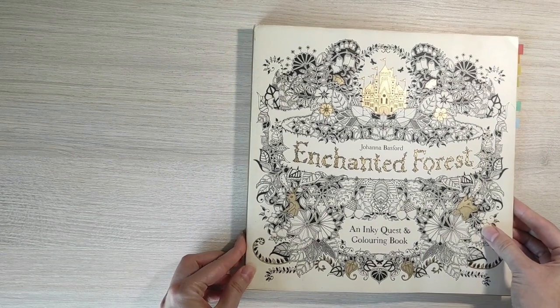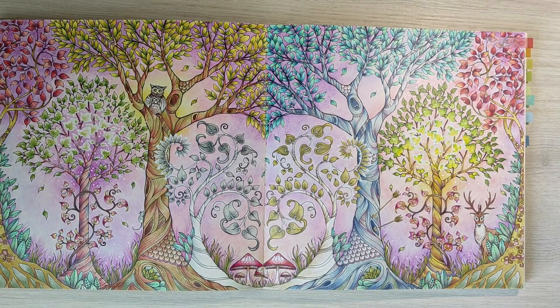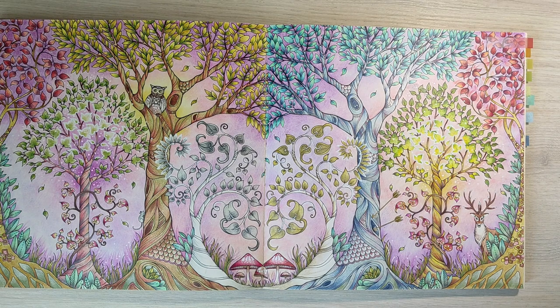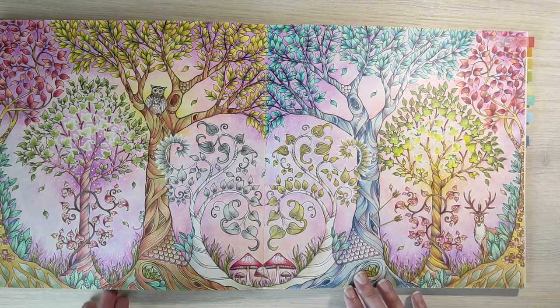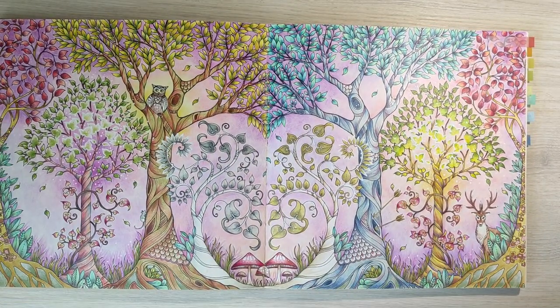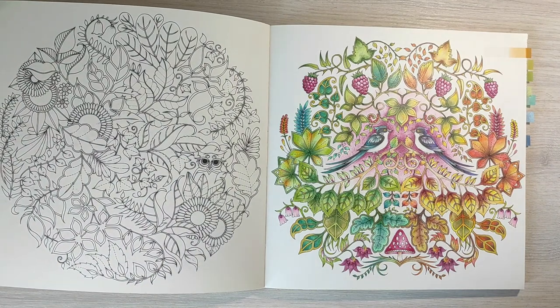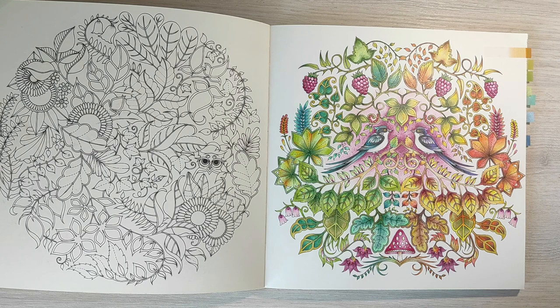That's all for Secret Garden. The next book is Enchanted Forest and I don't have that many colored pages here. The first one is this huge double page which was a work in progress for ages. I didn't try to make both sides symmetrical — I only used the same color for the trees on the sides. For the central trees I used silver and gold metallic pencils and metallic Sakura pens. The idea was to create two different halves — one looking like summer and the other like autumn. In the end I decided not to use much color for the background.